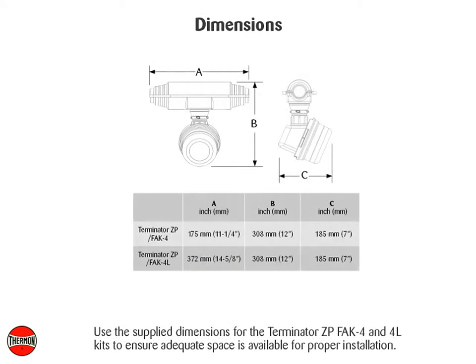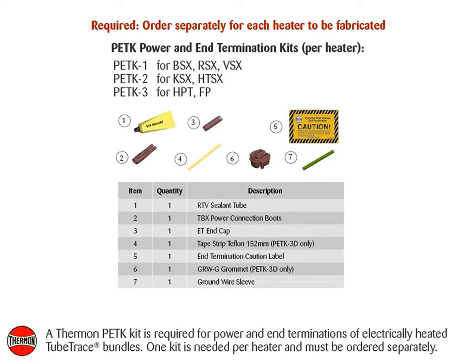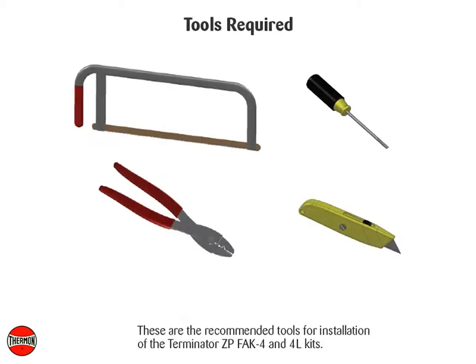Use the supply dimensions for the Terminator ZP, FAK-4, and 4L kits to ensure adequate space is available for proper installation. A Thermon PETK kit is required for power and end terminations of electrically heated tube trace bundles; one kit is needed per heater and must be ordered separately. These are the recommended tools for installation of the Terminator ZP, FAK-4, and 4L kits.